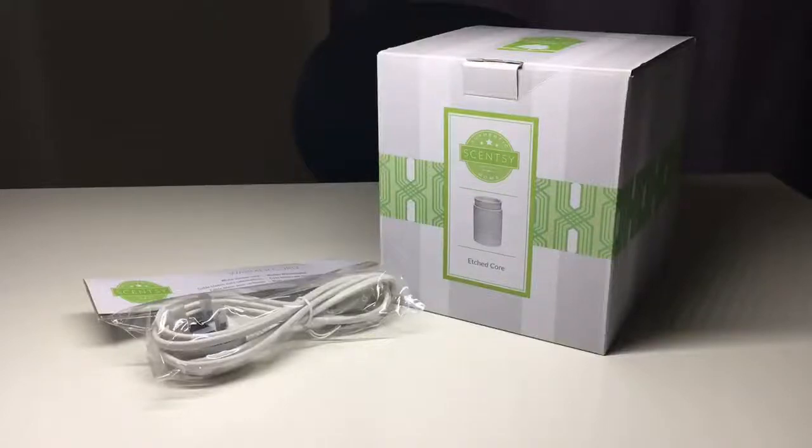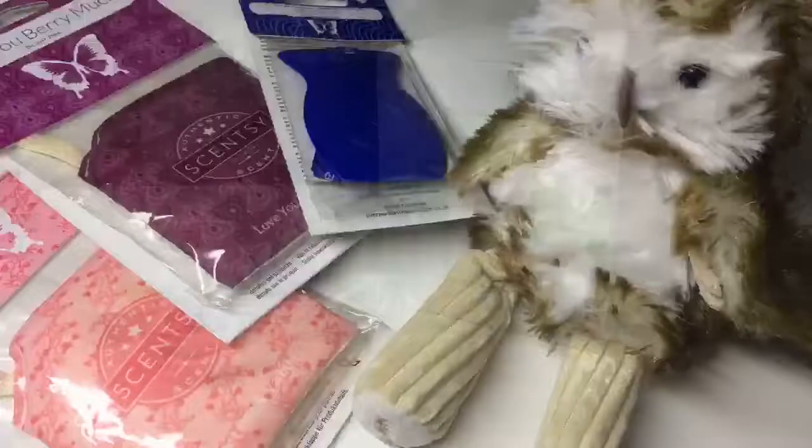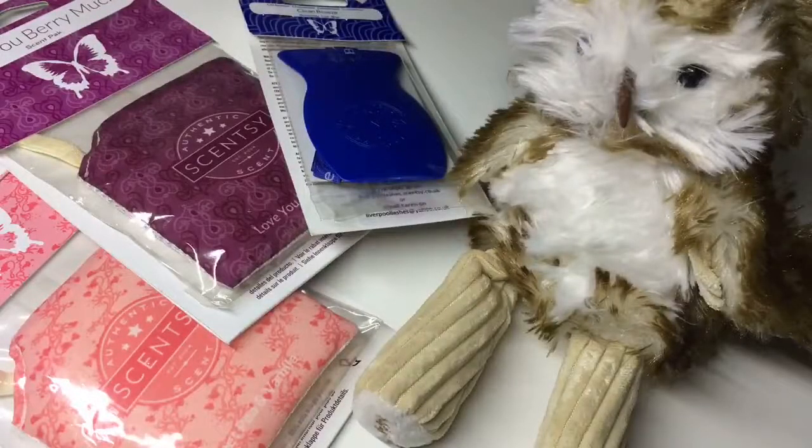Hello, I'm Karen, your independent Scentsy consultant. I wanted to answer the question: what is Scentsy? Scentsy is a flameless fragrance brand. They're probably most known for their wax warmers, however we do have a full range of other products such as scent packs,